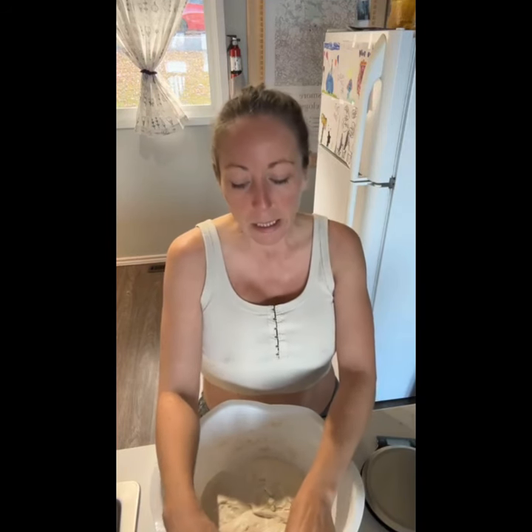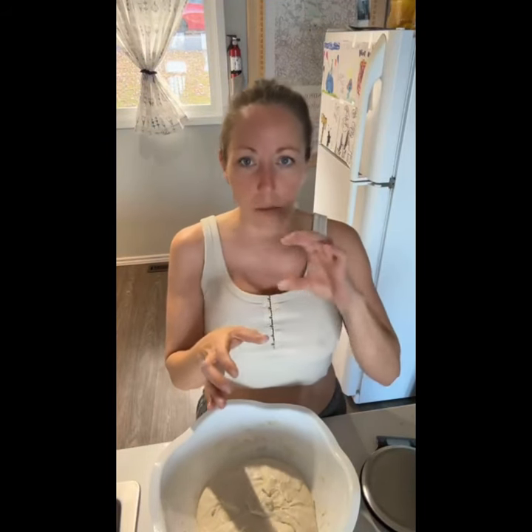The number one reason that your bread doesn't work almost always is because it didn't prove properly. In the description of this video I've linked to our Facebook page with all of the tutorials we've built — they're geared towards beginners, lower hydration, easy to manage, broken down step by step. I've also linked to two YouTube videos: one is the beginner bread recipe beginning to end, and the other is a condensed version with a voiceover.